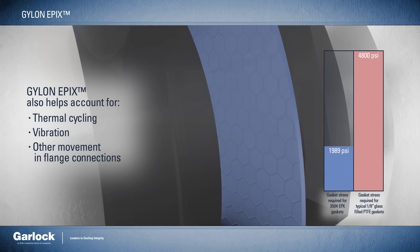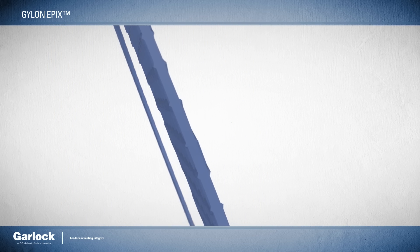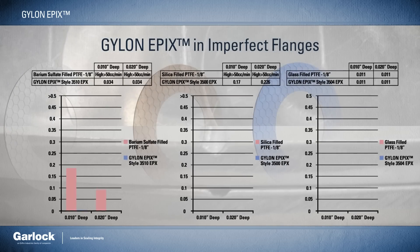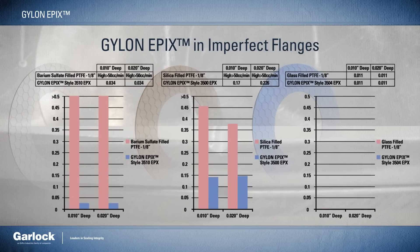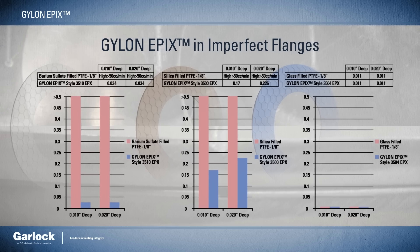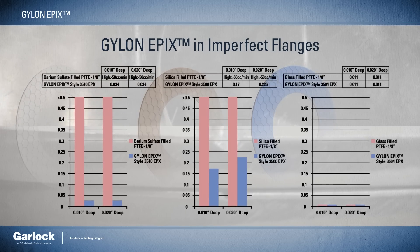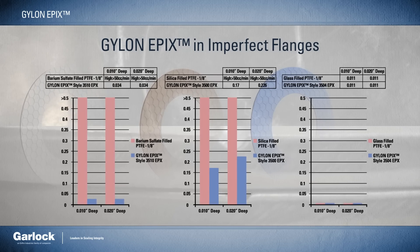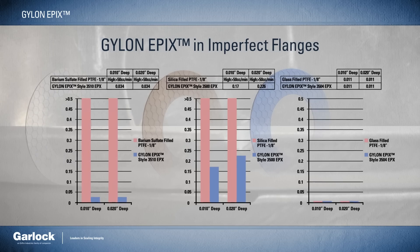Another consideration is ensuring the tightest seal possible even in worn, pitted, and otherwise damaged flanges. During product development testing, flanges were scored with a ten-thousandths of an inch groove and a twenty-thousandths of an inch groove to simulate realistic damage in the field. Under these realistic testing scenarios, Gylon Epyx sealed five to twenty times tighter than a traditional eighth-inch thick flat gasket, proving its ability to conform to worn, pitted, or scratched surfaces and create an effective seal.